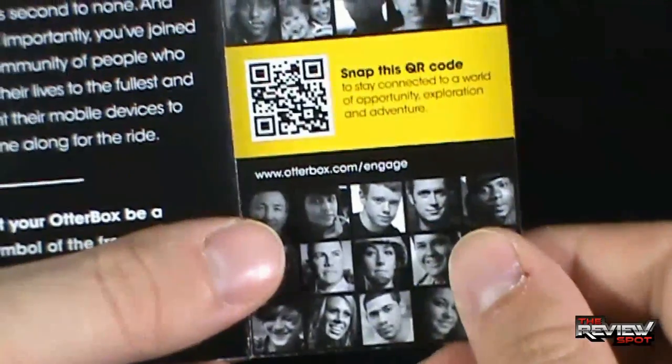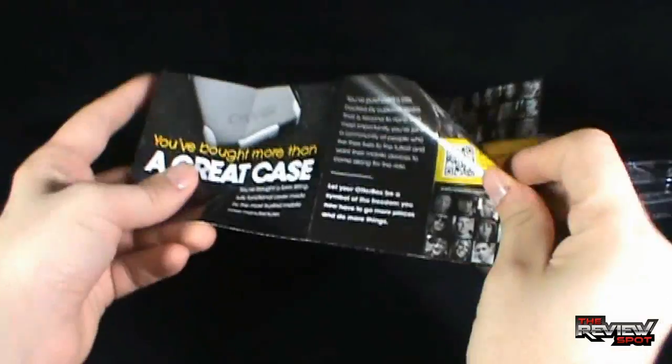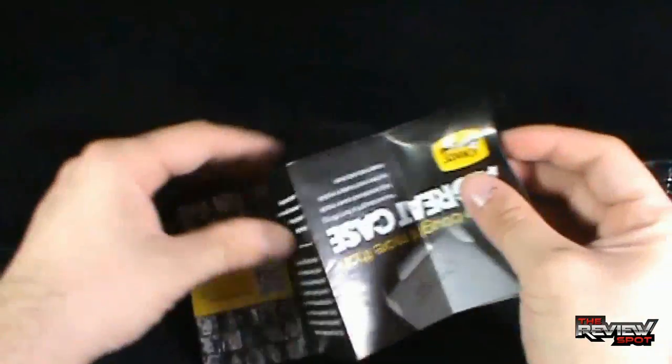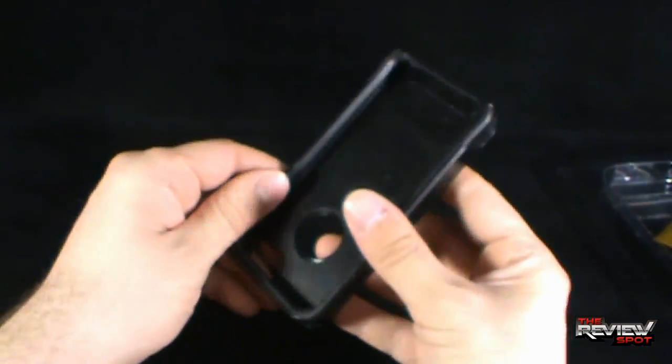You can also go to www.otterbox.com. When you open up the pamphlet, it just shows you brief directions to installing your phone — it's really super easy. Spot's going to show you as well. There's your instruction manual. Put that aside, and you get your phone case.